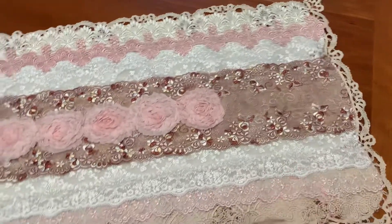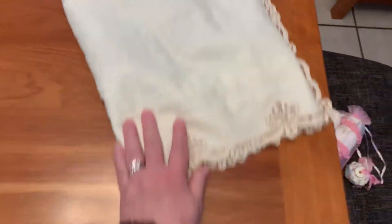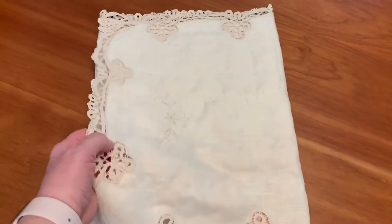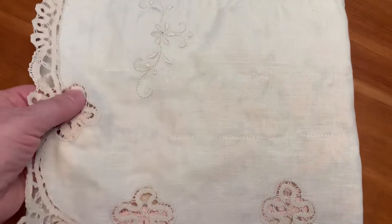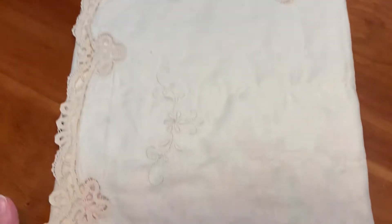I just wanted to come on quick and show you that project. And then, while I had my machine out, I decided to do another one — same thing, exact same dresser scarf. It even has pretty embroidery on the backside. I did sew everything down, and I did hot glue some of the edges once I finished. If it looked a little too floppy, I would tack it down with some hot glue here and there, but only after I sewed it together.